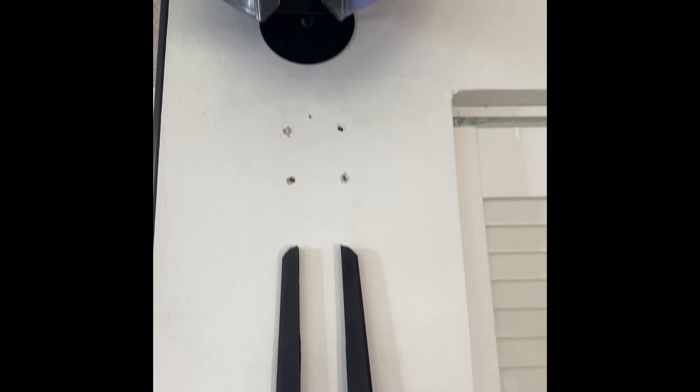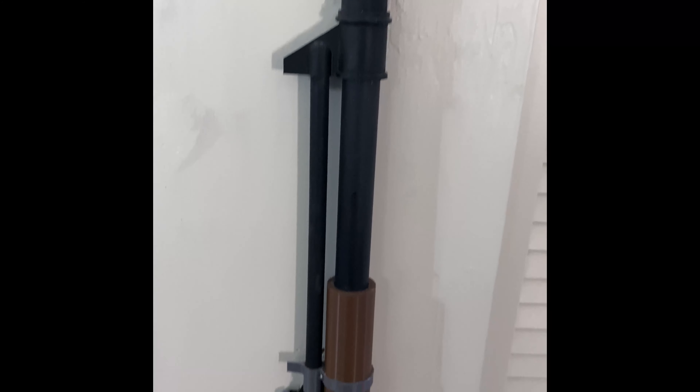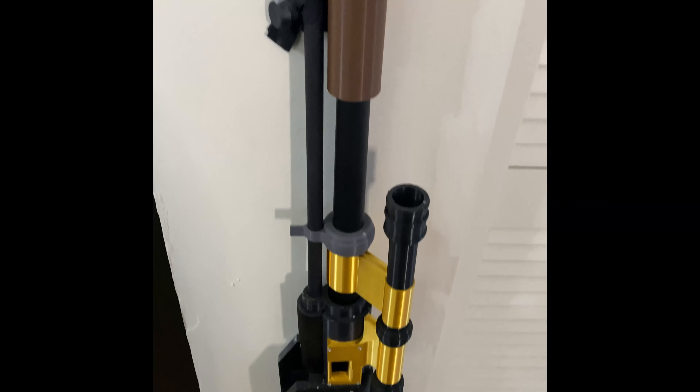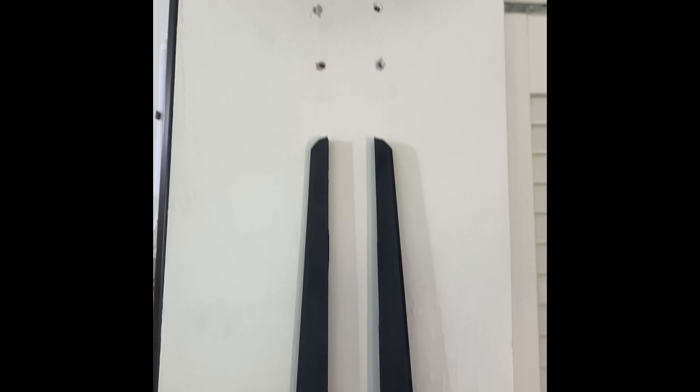I want to circle back to the blaster rifle because I think they did an excellent job modeling it, right down to what the show looks like. Here is my recreation that is stapled against my wall, all the way from floor to ceiling — and I think the one that came with the actual figure looks pretty good as well.